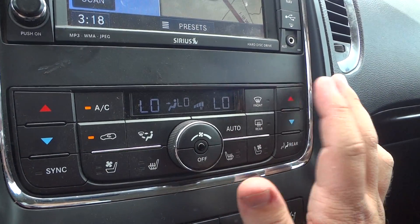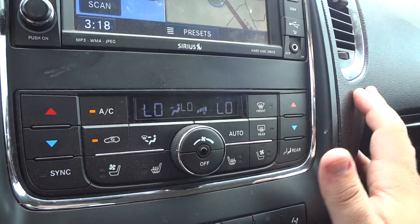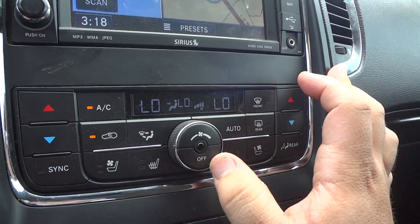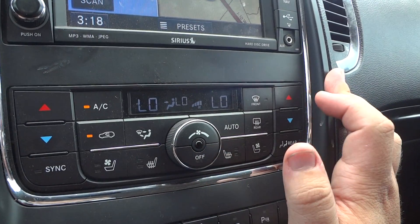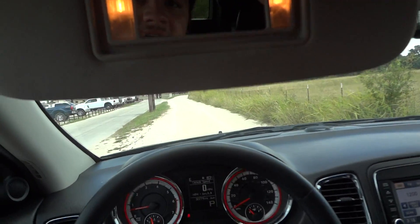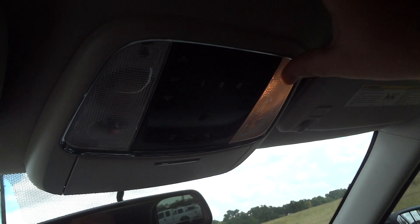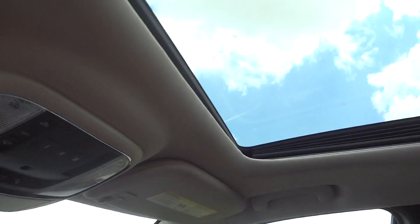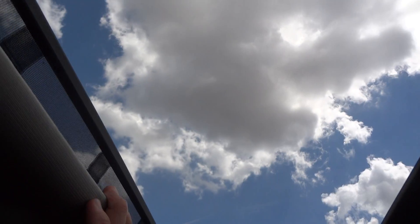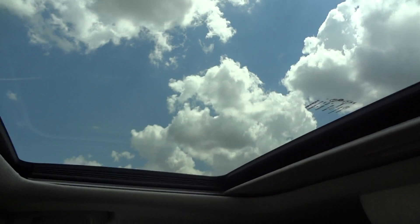Different zone controls include auto AC, front defrost, rear defrost, AC control, and recirculator. Press sync to control both sides at the same time. Heated and ventilated seats — very nice thing to have. The glove box is down here, two storage pockets on the side of the door, visors with vanity mirrors. Also reading lights and HomeLink for garage door opener. You have a sunroof as well — this is a one-touch automatic, and you can also vent it out.